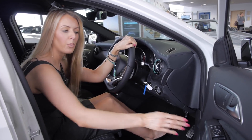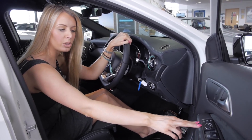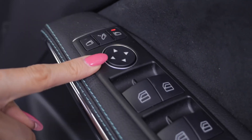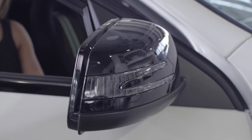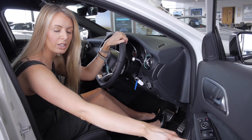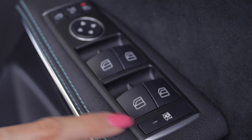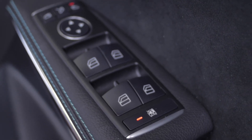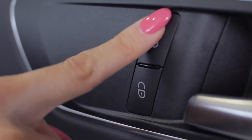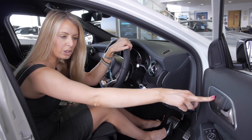Coming to the inside of the vehicle, we have your electric mirrors and electric windows. To activate the mirrors, press left or right and then you can control the position. Below, we have your electric windows for the front and rear, and the option to lock the rear windows if there are children in the back — press once to turn on and once more to turn off. The car is fitted with automatic central locking, but you can override this by locking or opening the vehicle if you wish.